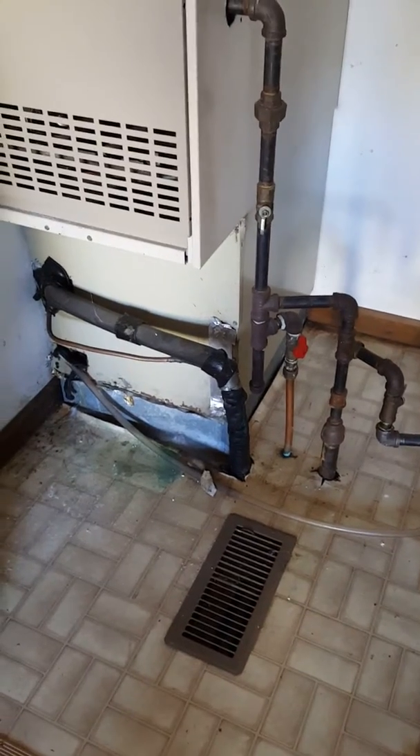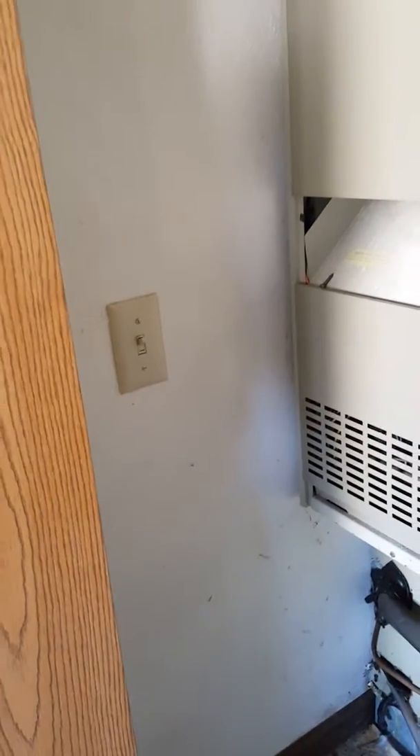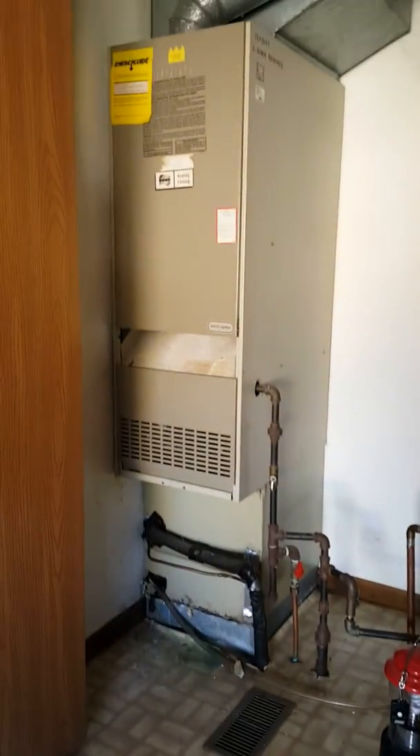We'll flush out the drain line. There's a three-quarter by three-eighths connection, and there's your shutoff or thermostat switch for the furnace. We are in the garage here so you can pull right up and get right into the garage. Good luck.